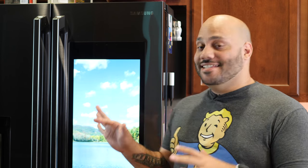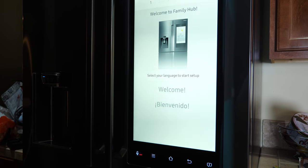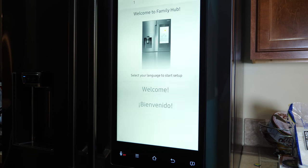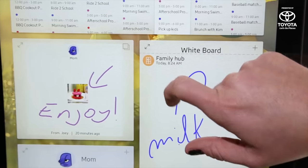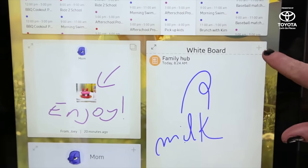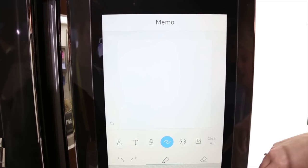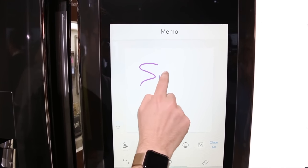Here it is — the Samsung Family Hub 2.0 Refrigerator. The specific model I have is a four-door French door style and it sells for $5,199. You can get it right now at Best Buy or BestBuy.com. There are other models as well, and all models include the 21.5 inch display running Samsung's Tizen OS, so you don't need to spend on the highest model to get the smart features. The entry level model starts at $3,299.